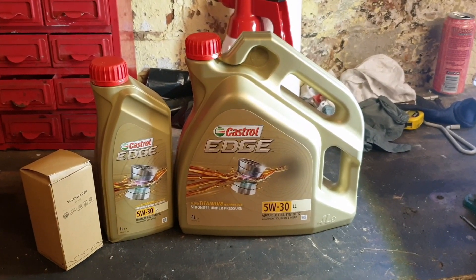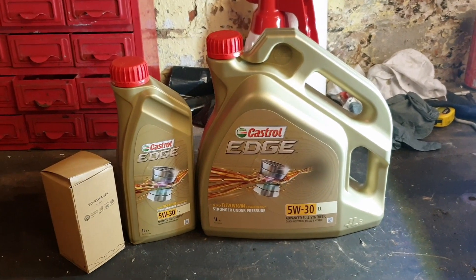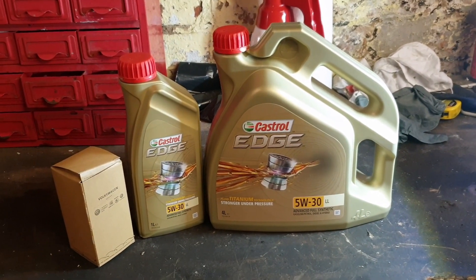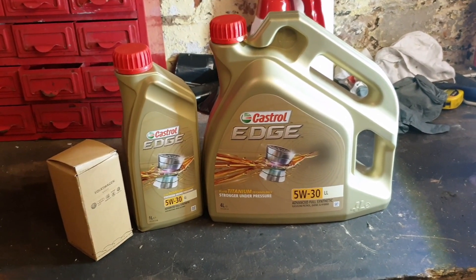Hi guys and welcome back to another YouTube video. In today's video we're going to be doing an oil change and oil filter change on an Audi A4 2014, 2 litre TFSI.